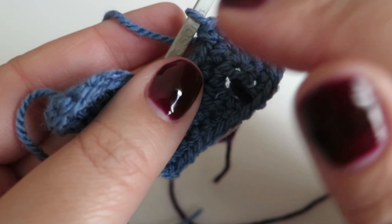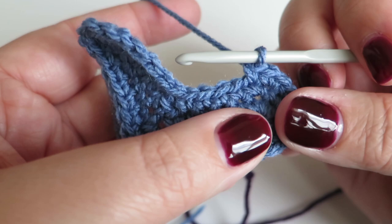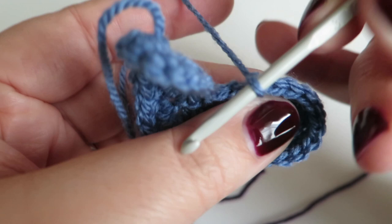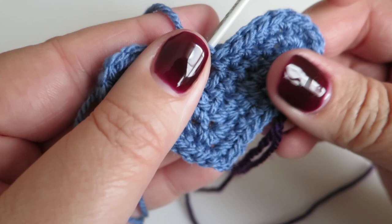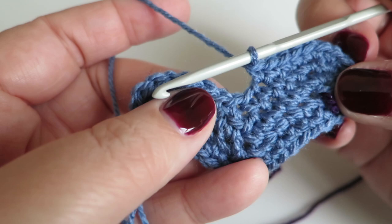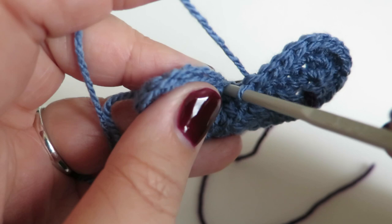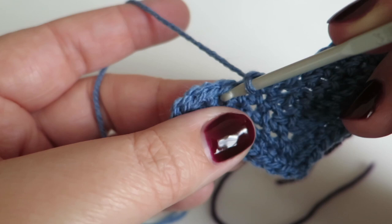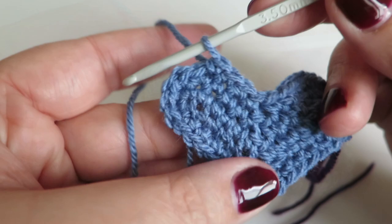Now we need to do one double crochet into each of the next three stitches: one, two, three. That brings us to those two stitches in the middle that we skip. Then we do one double crochet into each of the next four stitches after skipping two — skip two and start into that third one along: one, two, three, four. Now we repeat that two-one pattern on this side again: two dc into the next, one dc into the next — and repeat.